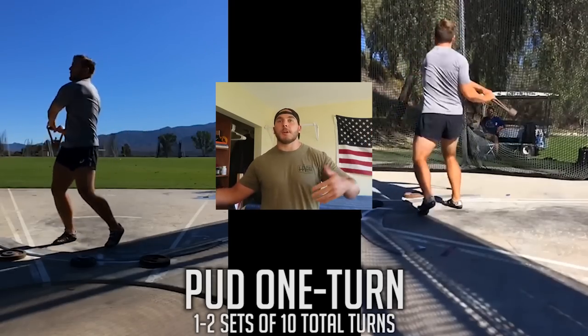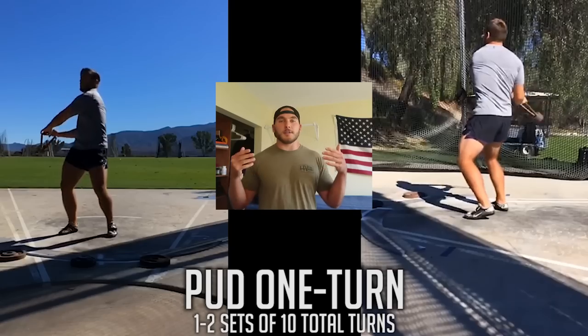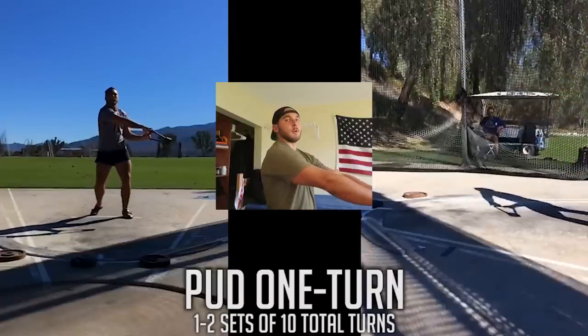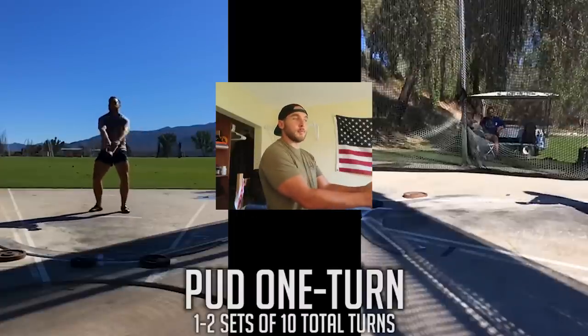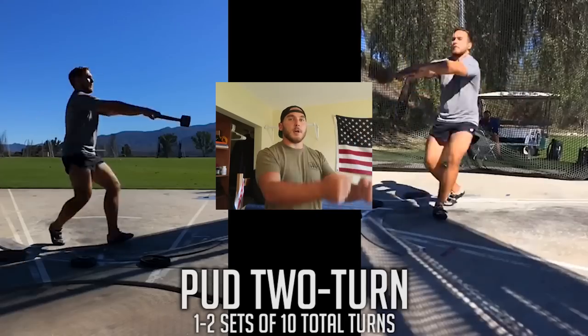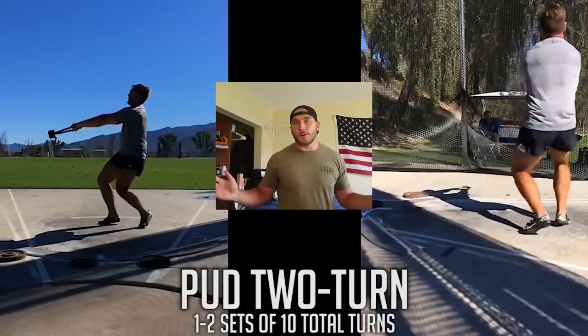Part two is the putt drills — slightly more complex and specific, with more load. They serve as a bridge between the stick and the hammer, since the stick has no weight and the hammer is far from the body making feelings harder to translate. The putt is close enough that if something goes wrong, it's easy to feel immediately. Be careful though — be sure to relax the arms and shoulders during putt drills, otherwise you'll grip and rip, which is the opposite of what this series is about.